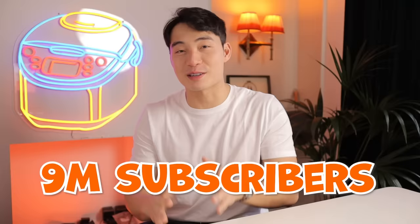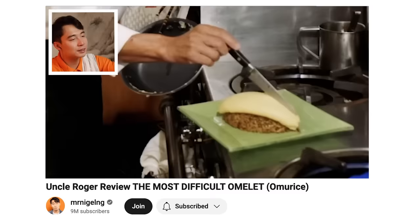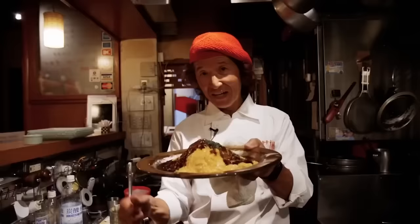Hey guys, it's nephew Nigel here. We just crossed 9 million subscribers, so thank you so much to all the nieces and nephews for watching and coming along on this journey. As promised, we are going to make omuraisu for the 9 million subscriber special - and not just any omuraisu that Uncle Roger can whip up in his kitchen. We're flying all the way to Kyoto to film with the master of omuraisu himself, Sensei Motokichi. So Uncle Roger is very excited for that. If you want to see the video when it comes out, make sure you hit the subscribe button. We're probably going to do a premiere so everybody will be watching it at the same time. You can leave comments in the chat. Thank you so much once again. Fuiyoh!